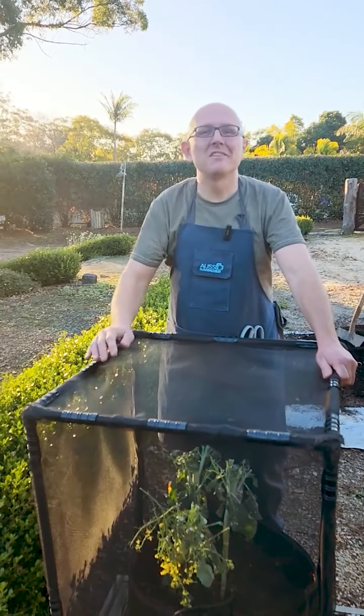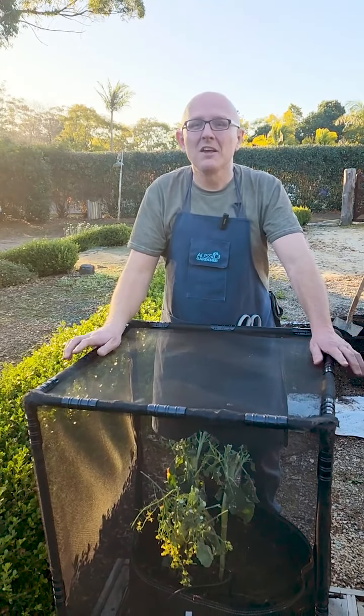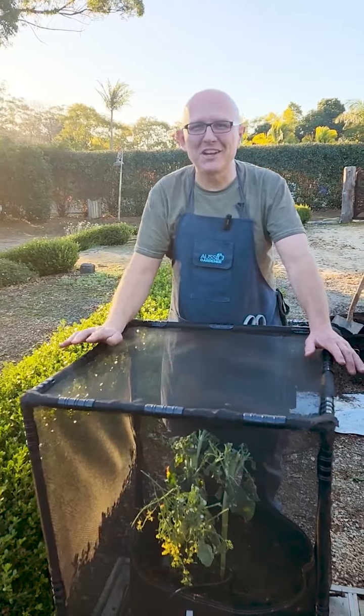You can use the GFL planters over and over again — these are designed to last for many years. You can also reuse the soil; we definitely don't want to throw that out, but we are going to freshen it up.